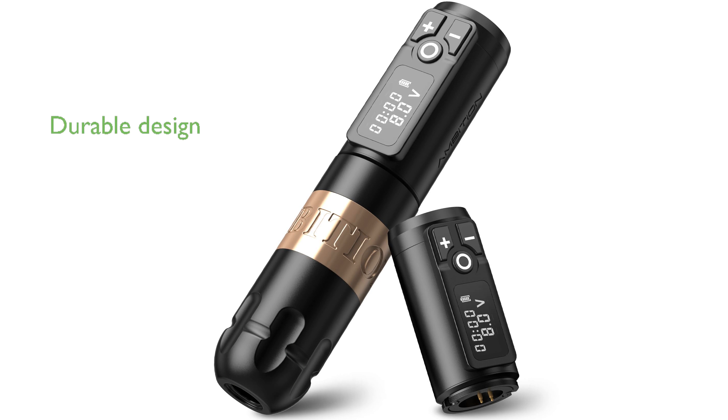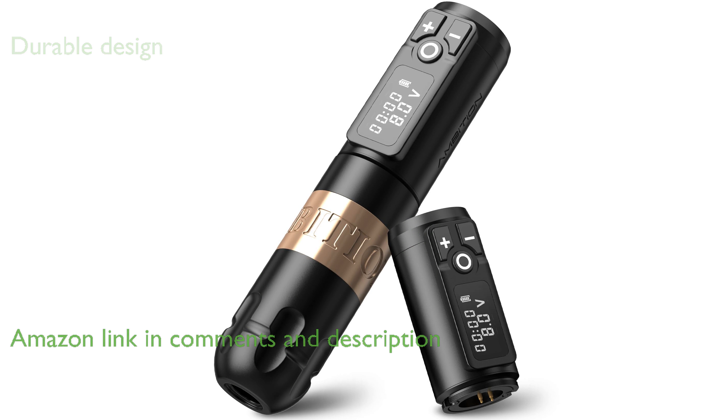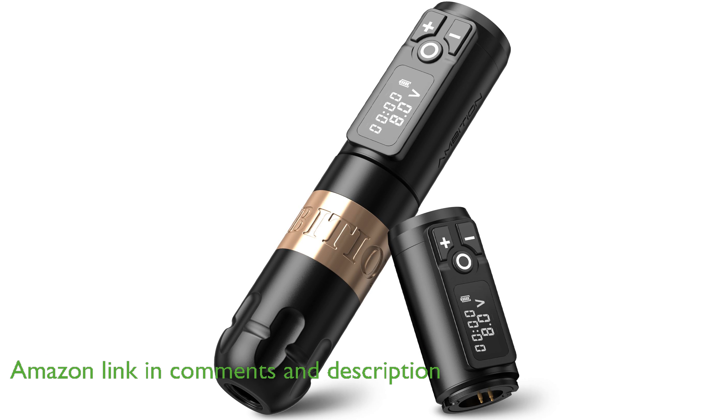The Ambition Soldier Rotary Pen, 2400 mAh, is crafted from space aluminum alloy, offering a lightweight and durable design that ensures comfort during extended tattoo sessions.